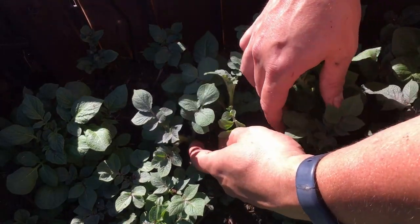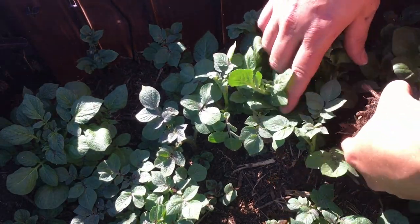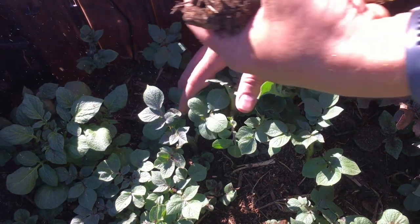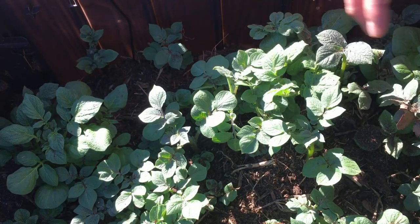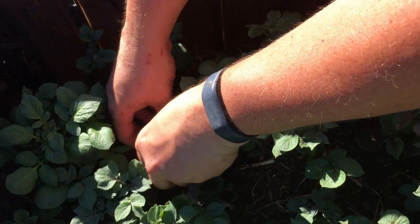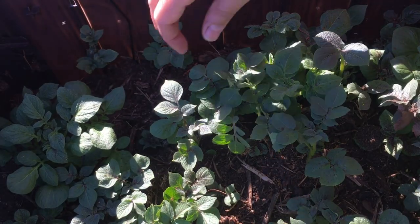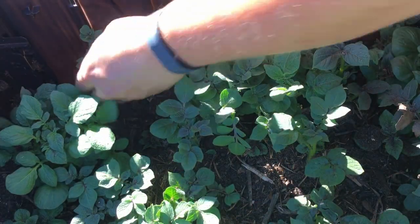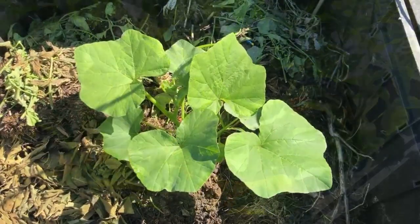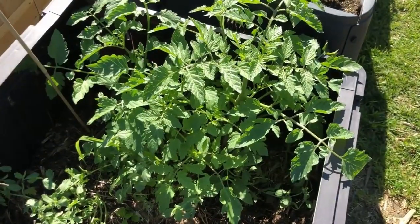I'm going to come in here and mound around each of these. It's easy to do by hand in this small of an area as our compost bin. One thing I know about compost, especially our homemade compost where we're throwing in all of the scraps of the organic vegetables that we grow here — this is some healthy, really nutrient-dense stuff. We're going to add it all around. In the past with what we've grown in our compost bins, we don't really have to feed them because of all the nutrients in here.